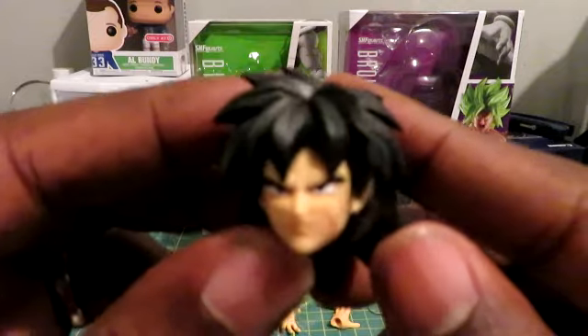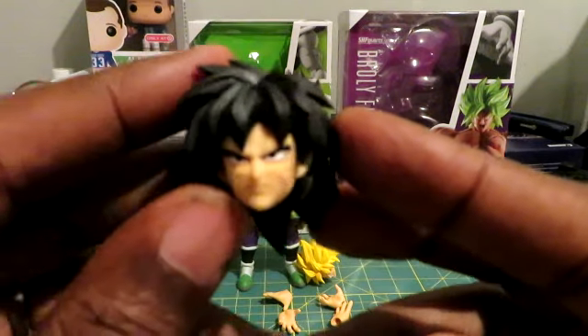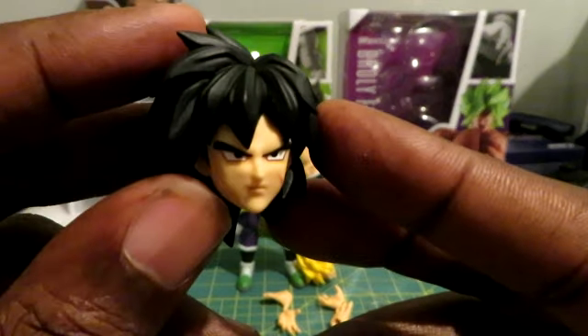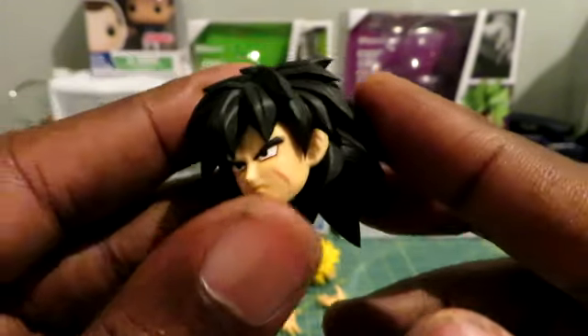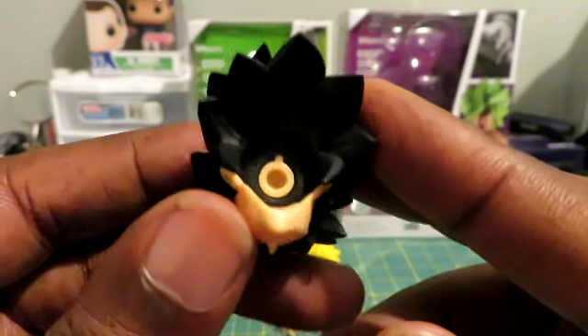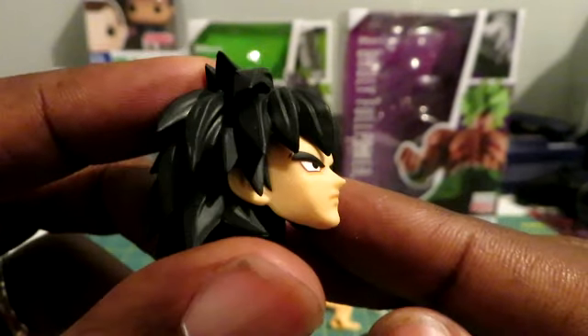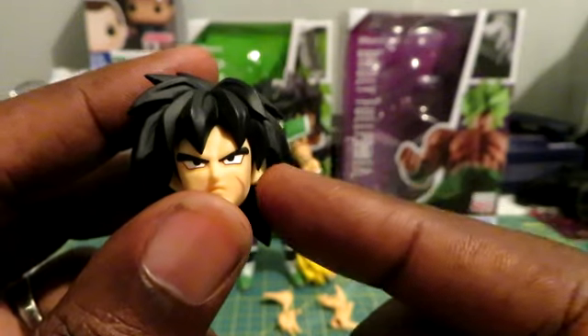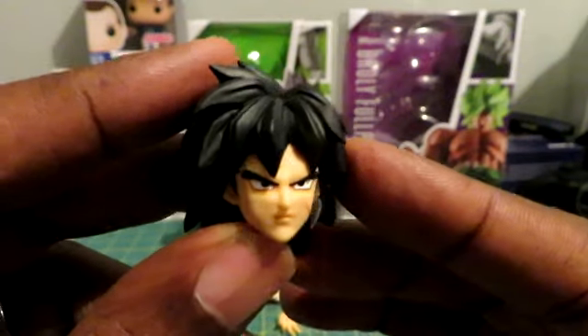Let's start off with the base head. This is the Broly in its base form with the relaxed hair. It has the awesome shading, it has the scar on the side of the face. If you look under here, it's just a typical head port. All in all, very well done. If I had any negative, I would love to have had a different face plate to show him with an angry face as well as a relaxed face. But we are getting a lot with this figure, so it's not a deal breaker for me, and it looks awesome.